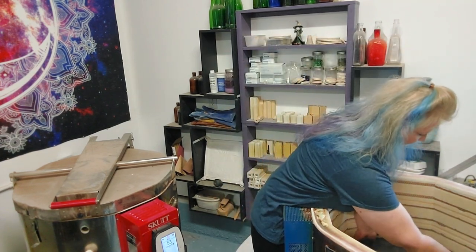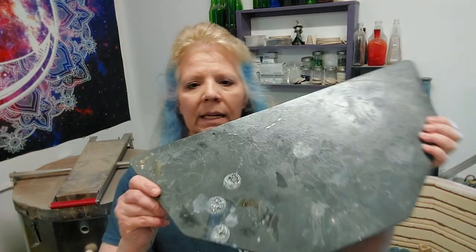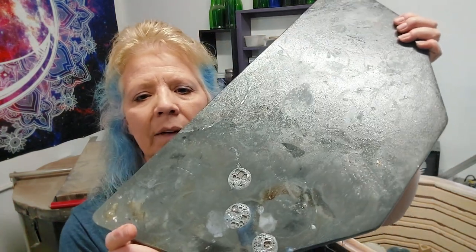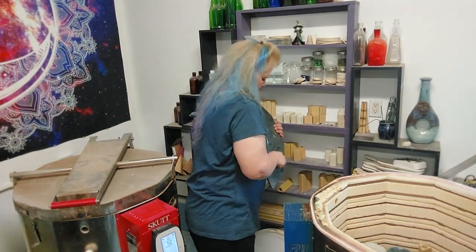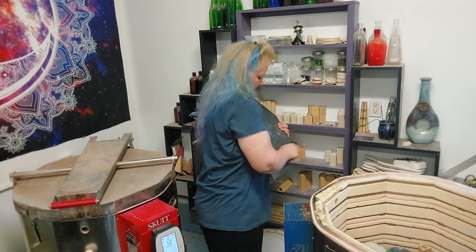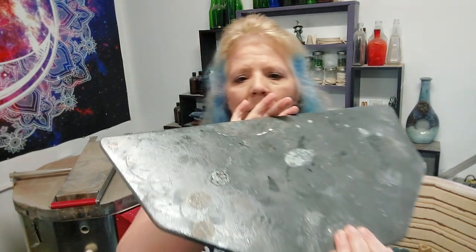If you have not looked into advancer shelves — this is the glaze from that lid that fell and bubbled up, and you literally just grind it off. Super cool.